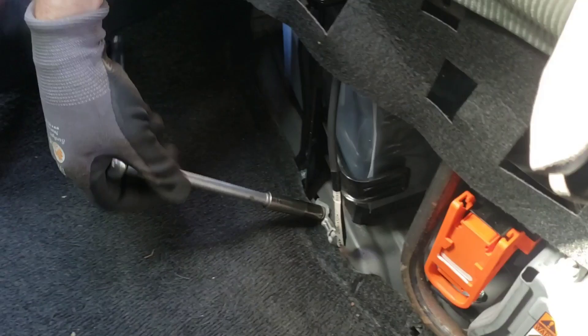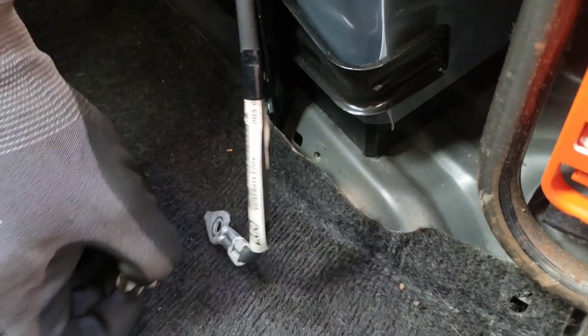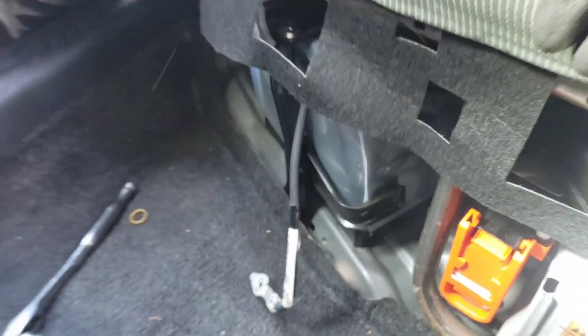The first step is to remove the 12 volt power — I can either disconnect the positive or negative cable. It's normal for this to spark a little bit as you disconnect it. Because I now have no 12 volt power, the contactors cannot close and connect high voltage power out of the battery into the rest of the car. That's one safety procedure.